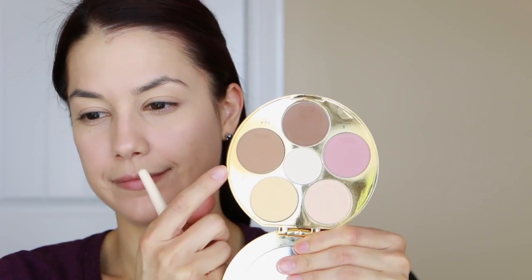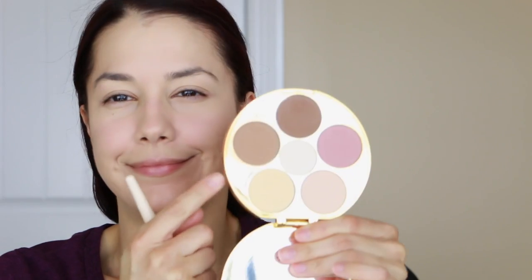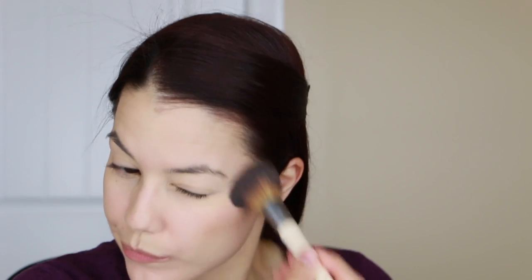For bronzing I'm using a contour palette from Tarte, which is still available on their website. I got it about a year ago and I've been reaching for it quite a bit lately - the quality is really great. I'm using the lightest of the two darker shades to bronze up my skin, and I'm also skipping blush today. I've been using a bronzy color as blush as well, which gives a really nice sun-kissed glow, especially heading into spring and summer. This Tarte palette is definitely worth the money.